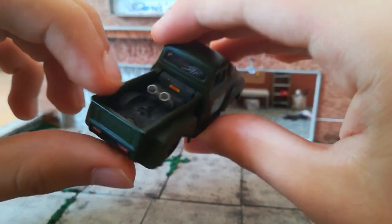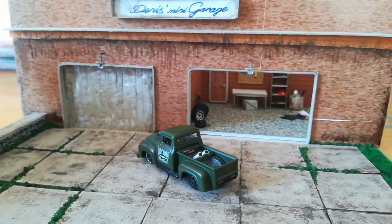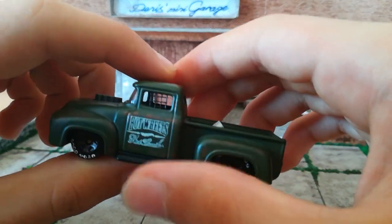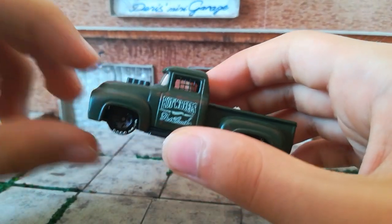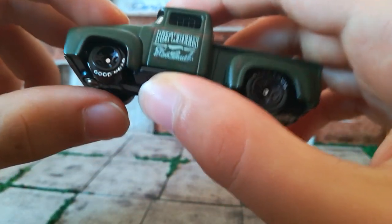I put custom exhaust pipes on it. I also put a net — drag cars have these, but they're usually thicker. I didn't have a thicker net, so I just put this one on.